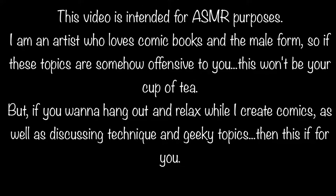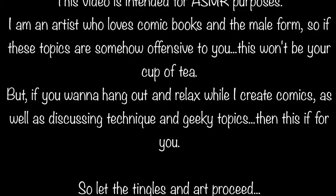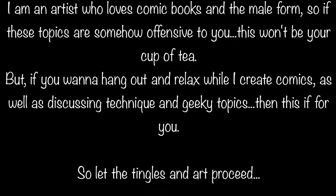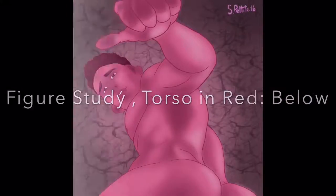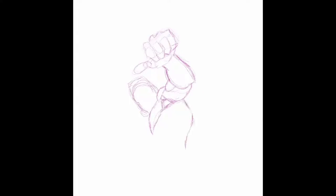Hi, and welcome to Comic Book Art ASMR. We're going to be going over three drawings. The first one is Figure Study Perspective, and it's a torso starting from below. I recently did one from above as well. And this one is a little from behind, so there's a slight caboose, but nothing too terrible.